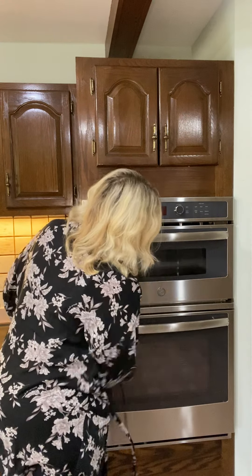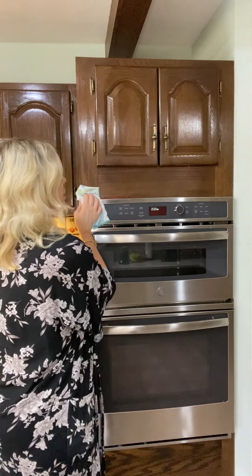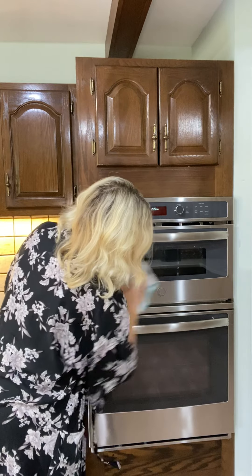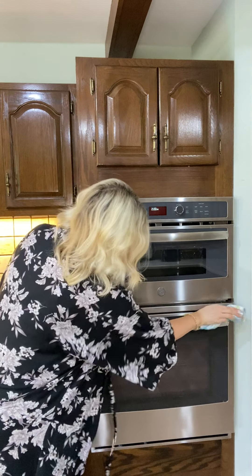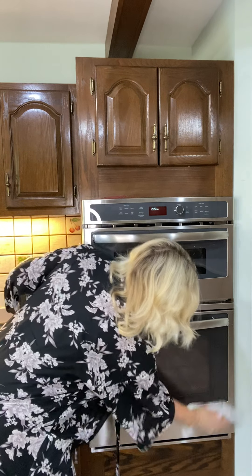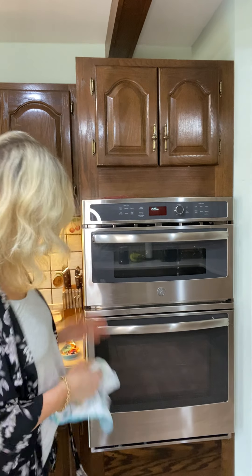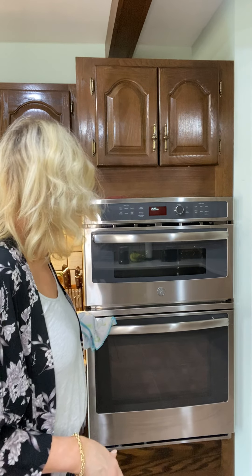Now we're going to take the window cloth. I've physically scrubbed it and removed all of the buildup — there was buildup on there that I just didn't notice before. I'm going to take the window cloth and go over it to polish it up. I can feel the surface is much smoother and shinier than it was when we started — definitely a huge difference. Looks fantastic.